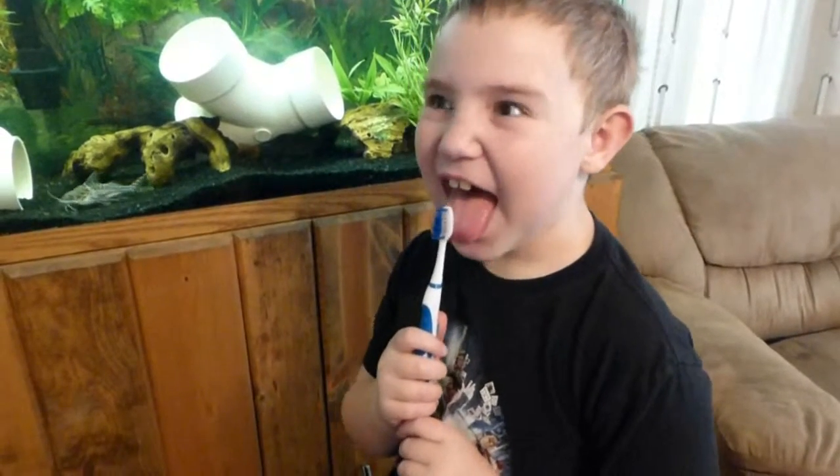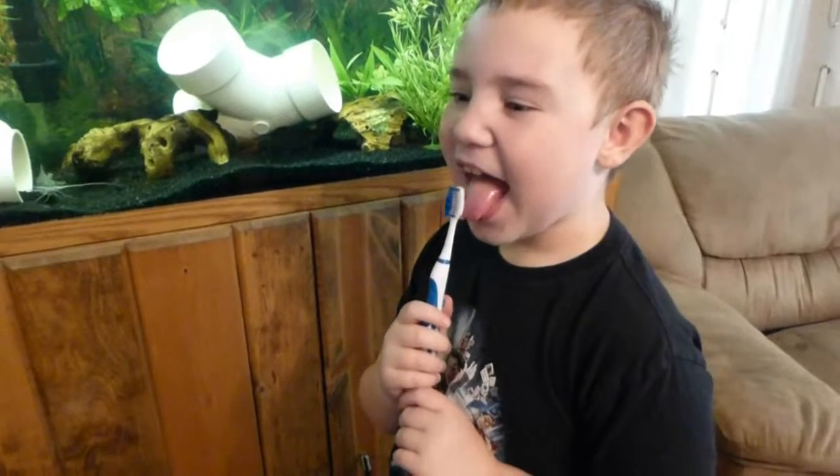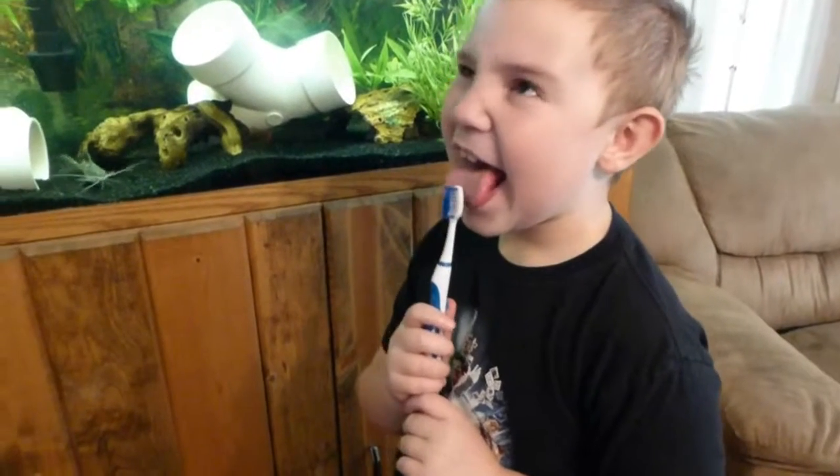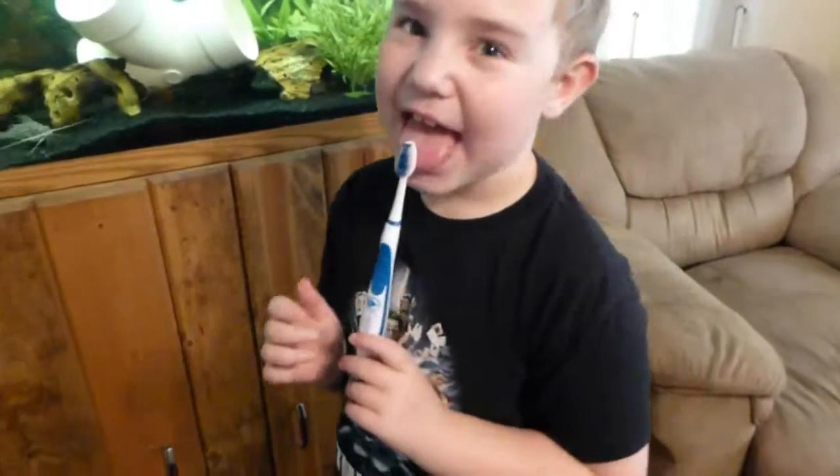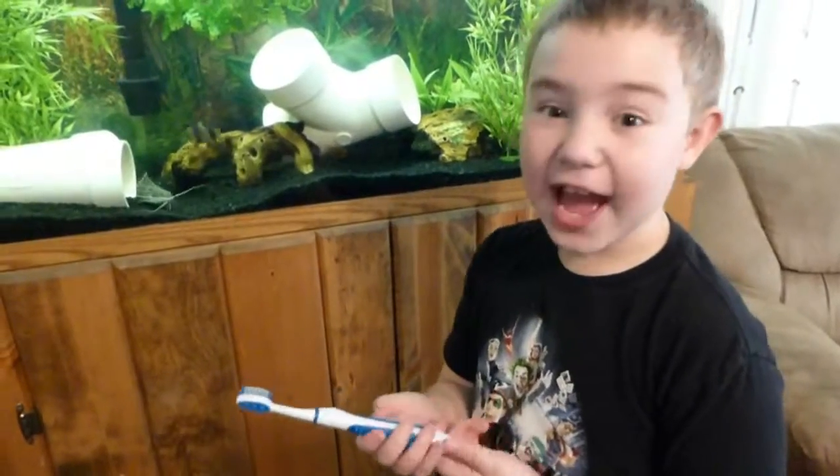Yeah, pretty neat, huh? Awesome. Good for little kids? Nice soft bristles? Thank you, Nathan. Say hi. Hi. Bye.